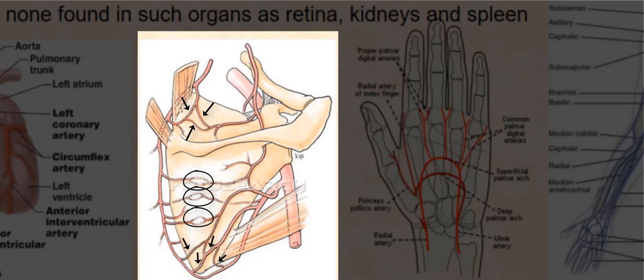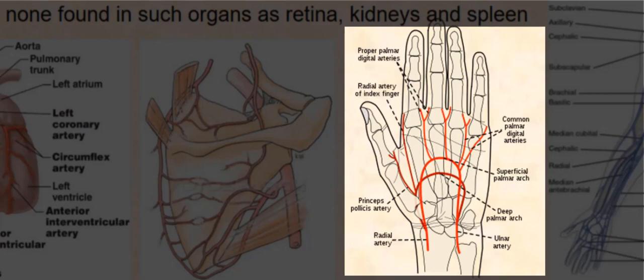Other examples are the palmar arches in the hand. Looking at the superficial palmar arch, the radial artery and the ulnar artery are connected at the superficial palmar arch. Therefore, the superficial palmar arch is an example of arterial anastomosis, since it bridges these arteries together.